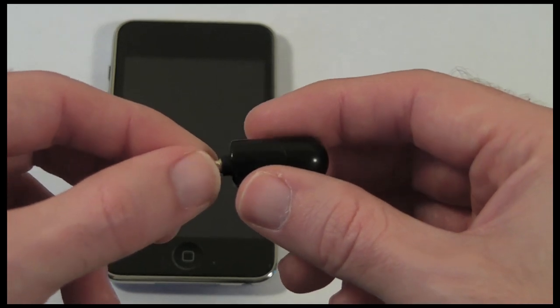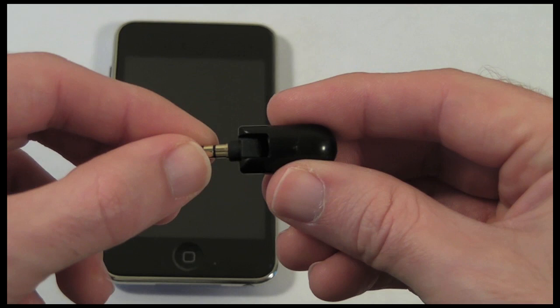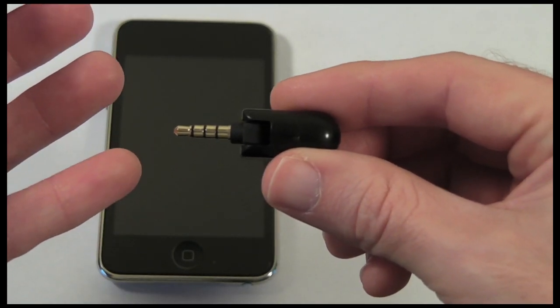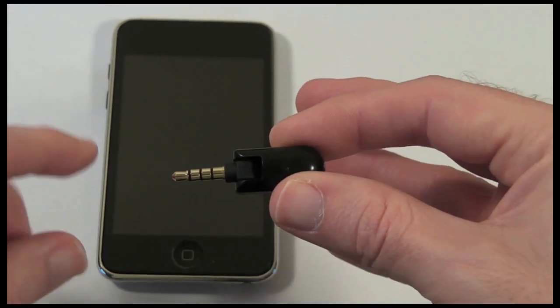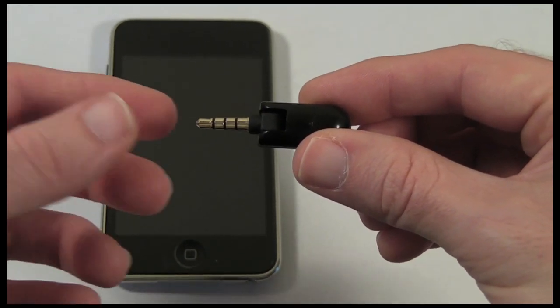For such a small price it really is an excellent solution. All those apps that were for the iPhone only before, like Skype, Mouth Off, and Apple's own voice recorder, can now be used on the iPod Touch second gen or on the third gen iPod Touch.